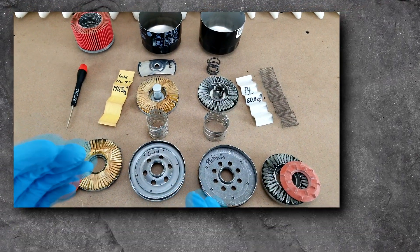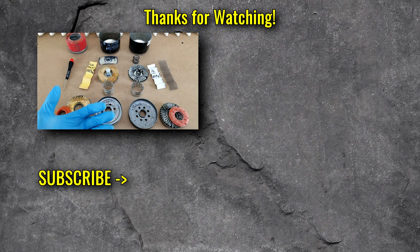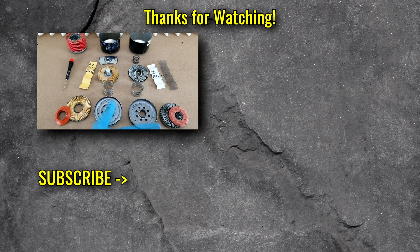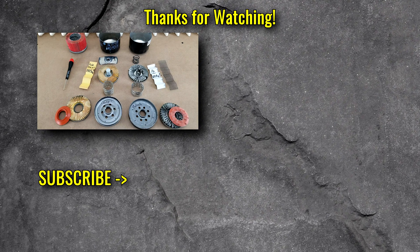So that's pretty much everything I had. If you have questions regarding these filters that I haven't covered, or if you have requests for cut-ups from other manufacturers, please let me know in the comments. Please subscribe for more, and I appreciate you watching. Thank you.